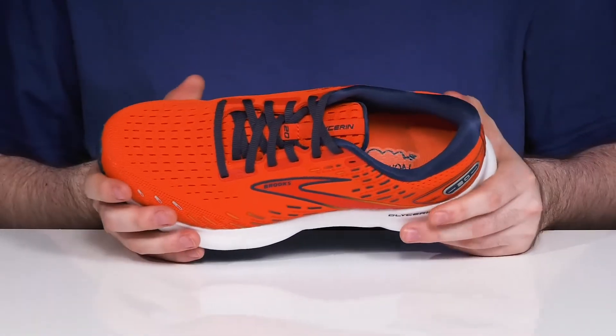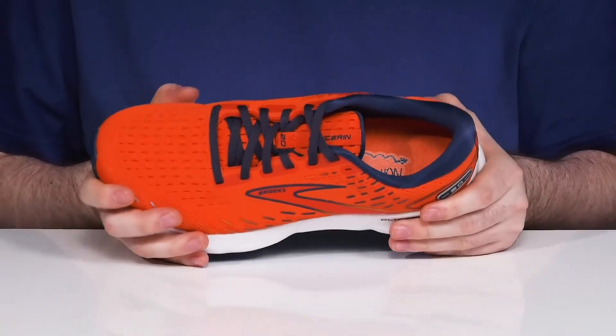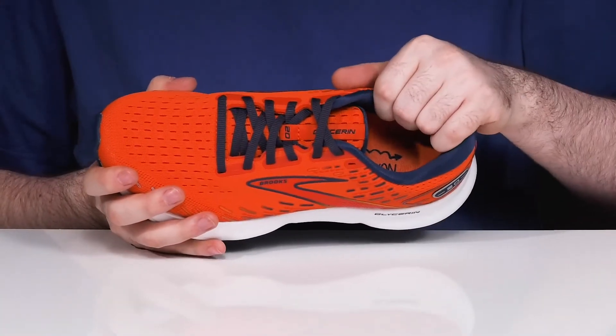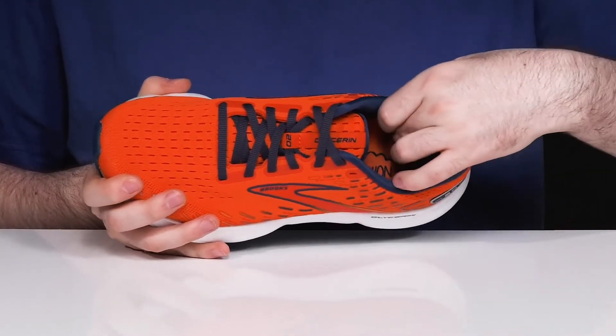The upper is gonna make sure it's breathable with a plush engineered air mesh upper that's pretty durable, and it helps wrap around your foot giving it a secure fit that adapts to your movement style. The traditional lace-up will keep it secure, and the inside has some extra padding around the collar and the ankle zone especially for better support.